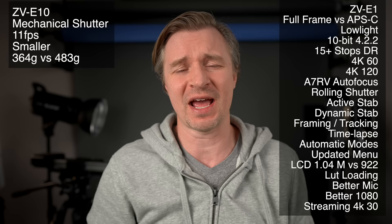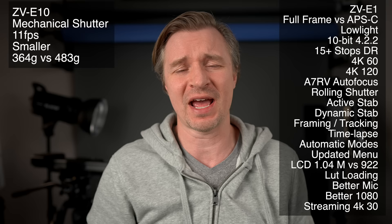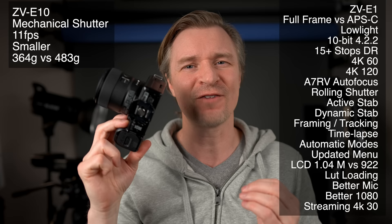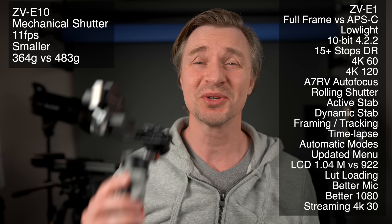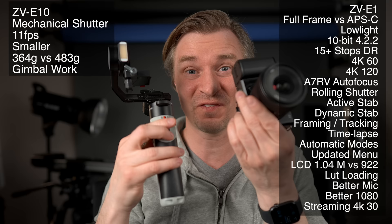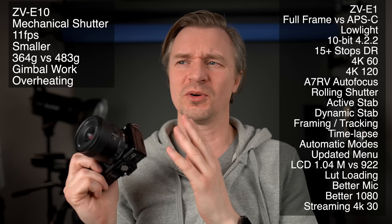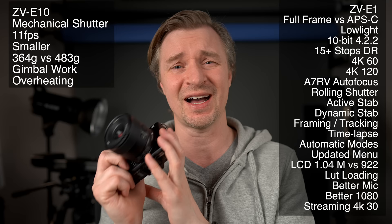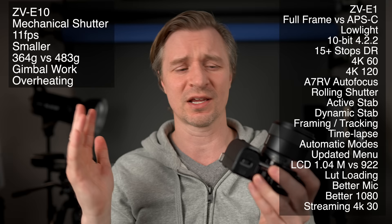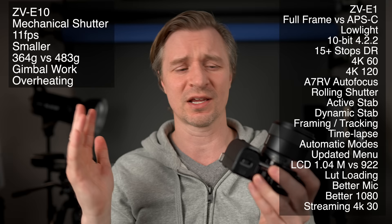Size and weight: the ZV-E10 is 364 grams compared to 483 grams for the ZV-E1. The ZV-E1 is a very small full-frame camera, but it's still not as small as the ZV-E10. And since you'll probably be pairing full-frame lenses with that full-frame camera, a tiny combo like the ZV-E10 with an 11mm f/1.8 is something you'll never match. You can pair it with tiny gimbals like the Zhiyun Crane M2S for fantastically stable footage. On overheating: the ZV-E10 has a smaller, slower sensor doing less intensive processing, so it won't build up as much heat — and with the internal temperature set to high, it's never overheated.